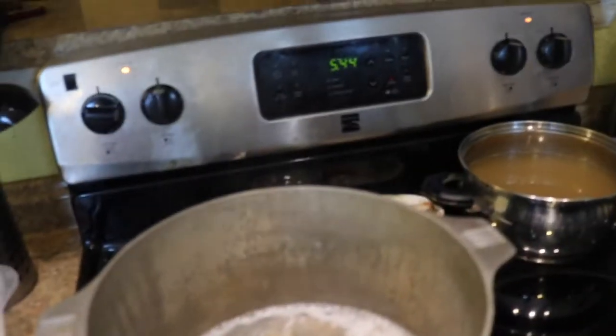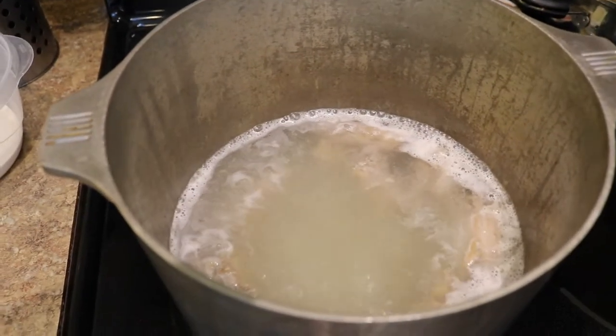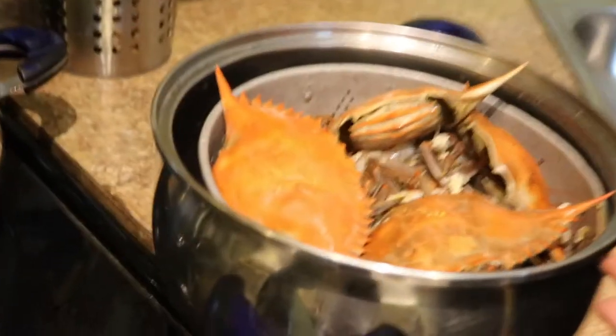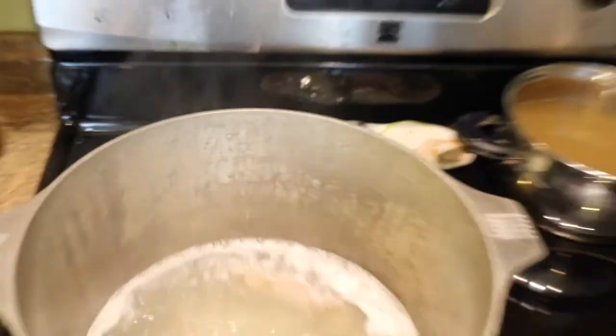So we're starting off this gumbo with, number one, our first pot, which is our turkey neck which I'm boiling. Then we have our seafood pot — this is the remainder of the seafood that we have boiled. And we're going to mix these two pots together and also create the roux.